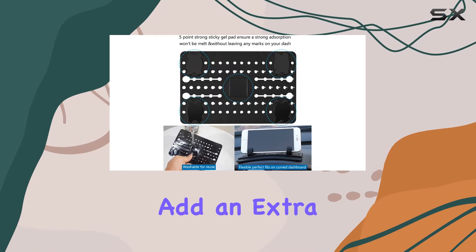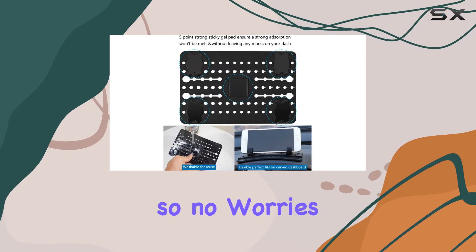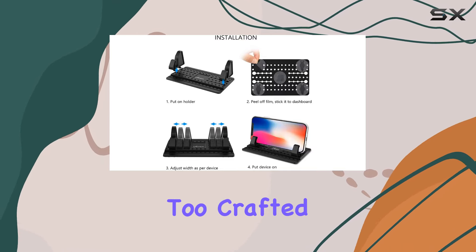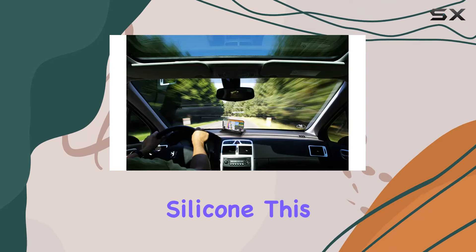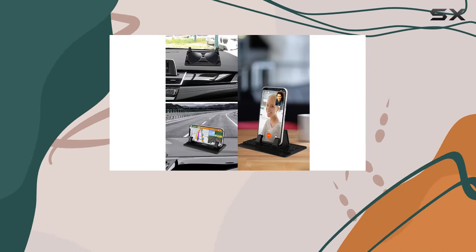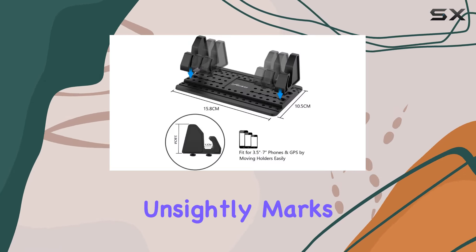The adjustable rubber holders add an extra layer of stability, so no worries about your phone taking a tumble. The construction is top-notch too — crafted from non-toxic and tasteless silicone, this holder can handle the heat without breaking a sweat. No melting in high temperature summers or leaving unsightly marks on your dashboard.